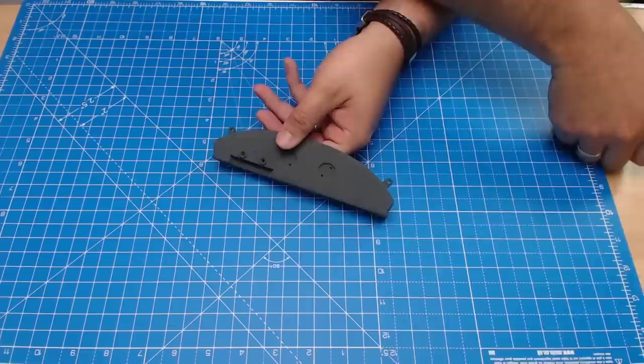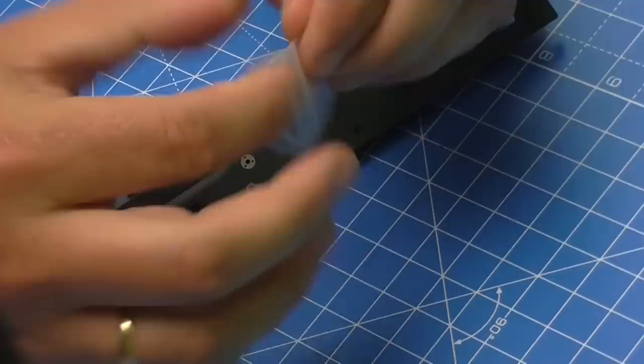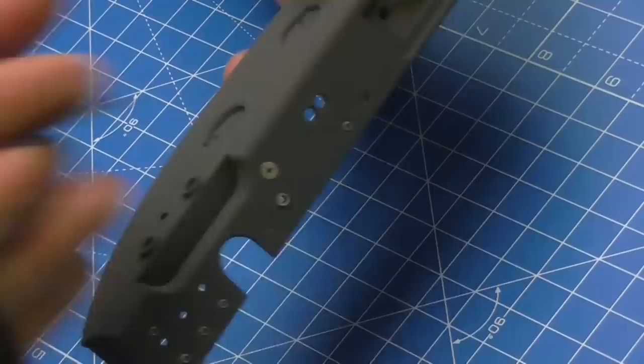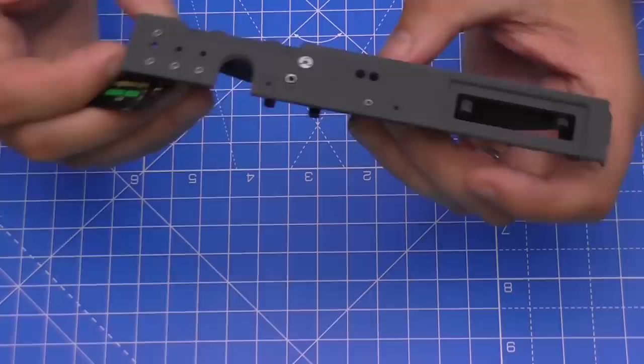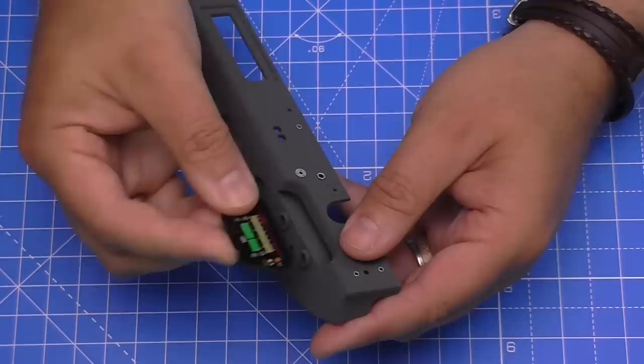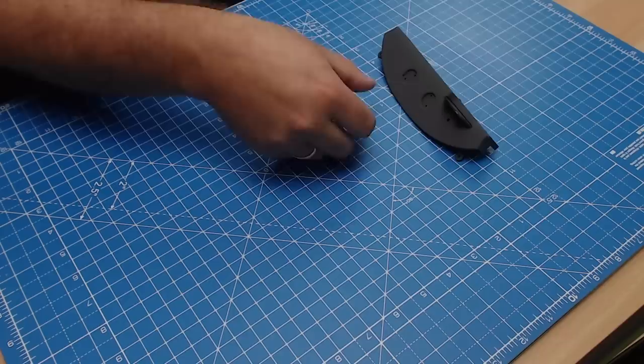The instrument panel comes in its own little bag as well, so we'll get that open. The best way I can describe the feel of this is — it's like the seats when we did those, it feels like the same material. On one hand that's really good; on the other, I can see it could stain and mark easily, so I'm going to be very careful. We're just going to slot it into the gap here, and to hold it in place we're going to need to put the hood on, which also comes in its own bag.